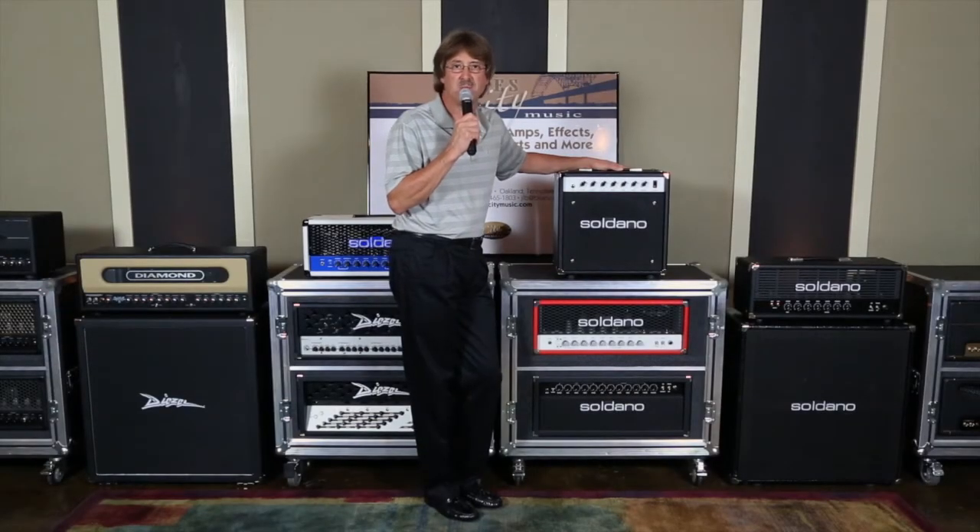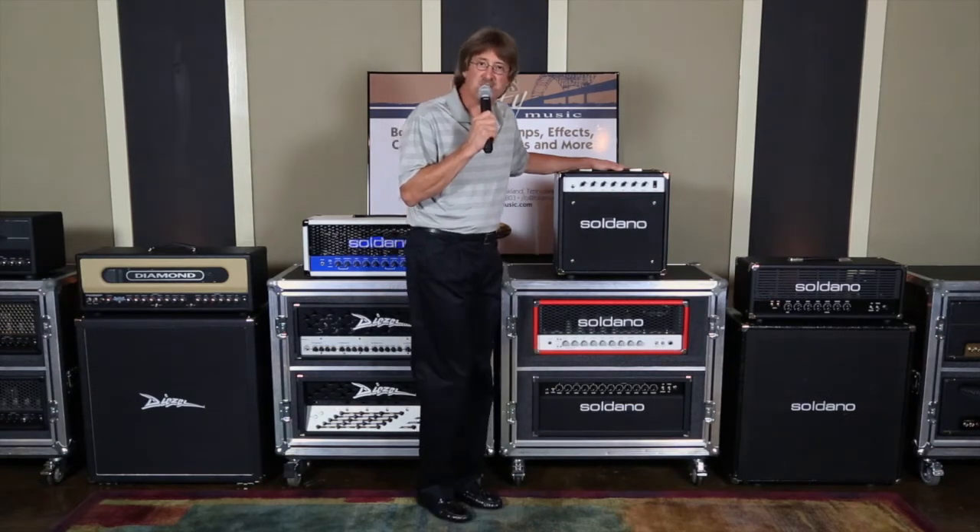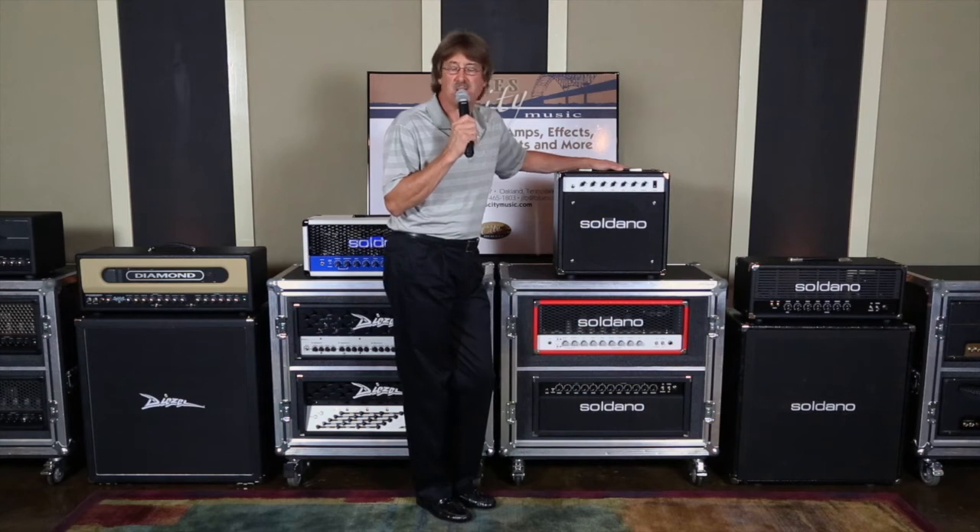Hey guys, Leon Burke here, owner of Blues City Music in Memphis, Tennessee. Thanks for stopping by. We're continuing with our Guitar Amplification 101 class today, and we're talking about the Soldano Custom Amplification Astroverb. This amp comes in two options, a head or a 112 combo. With some minor differences, they're basically the same amp. So we're going to take a look at the combo first.